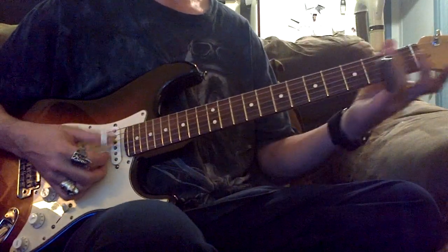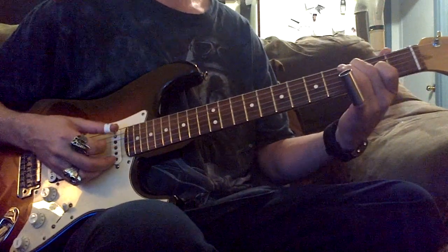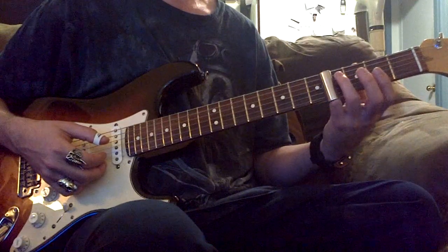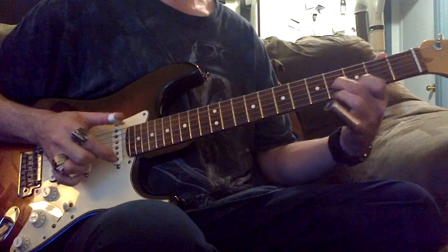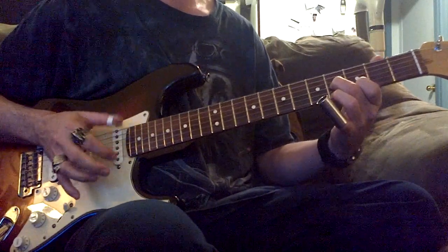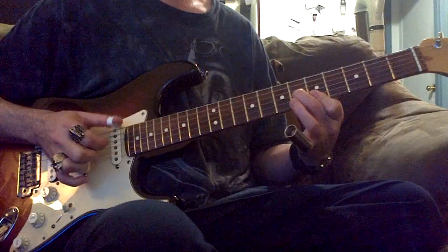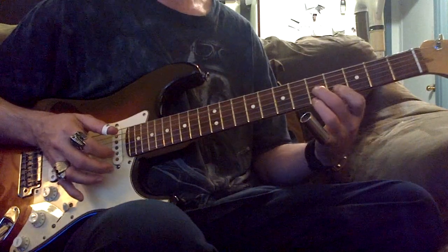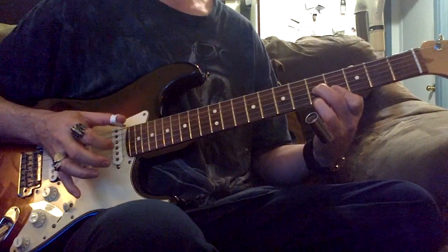Then to a B, into our B, and starting the whole thing over again. Into a D — well, actually this is a D diminished, a partial. But it works. Back to the E.